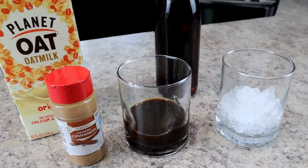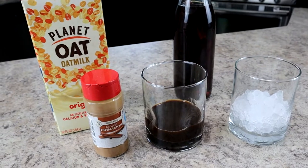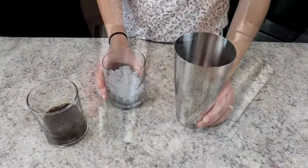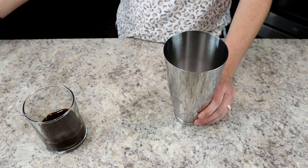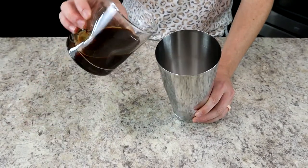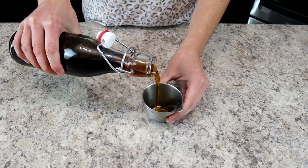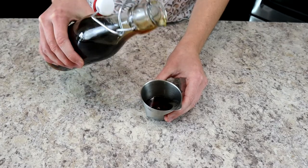You'll need a few ingredients including blonde espresso, oat milk, brown sugar syrup, and ground cinnamon. Don't forget to grab a cocktail shaker. First, add half a cup of ice and three ounces of blonde espresso. You can also use cold brew espresso in a pinch — it'll taste a little different but still be delicious.